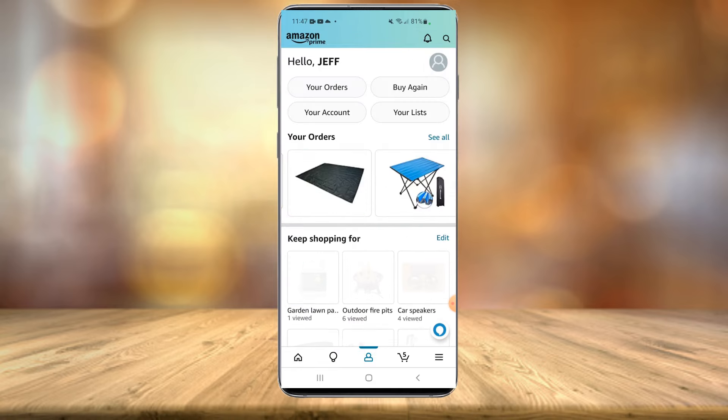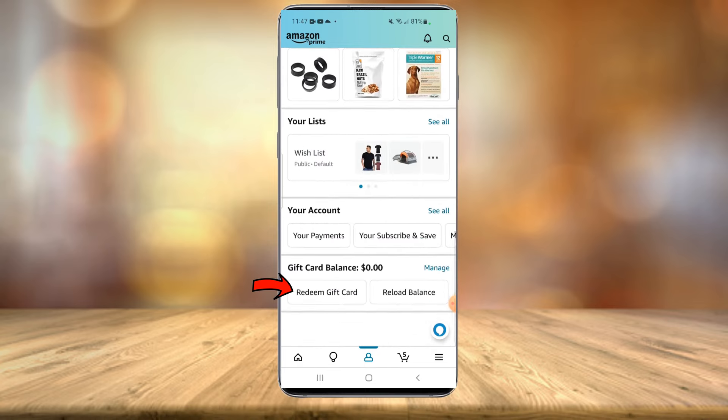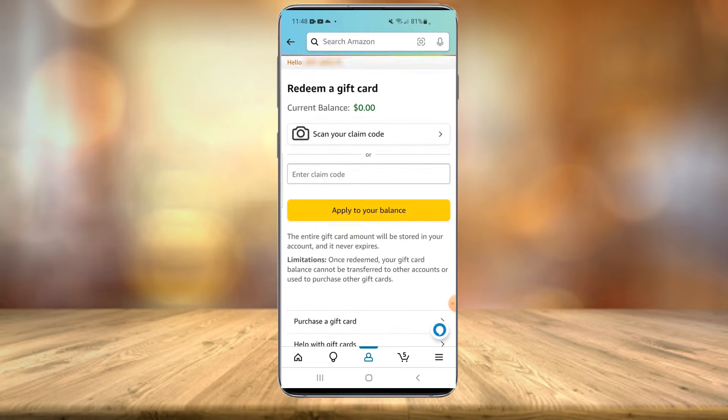Once you're logged in, at the very bottom you'll see the little person icon — select that, and then you're going to want to scroll all the way to the bottom until you see 'Redeem Gift Card.' Select 'Redeem Gift Card.'